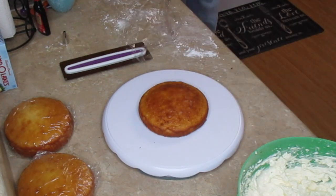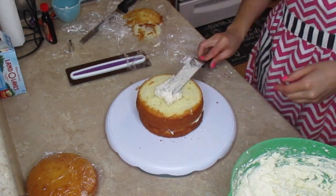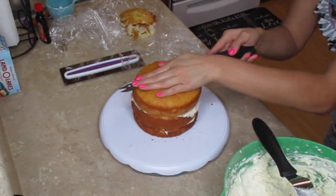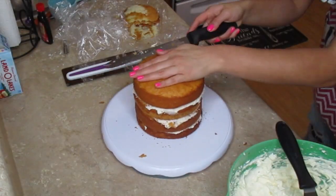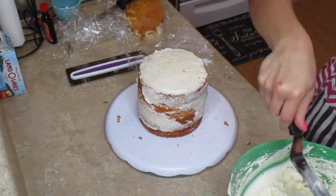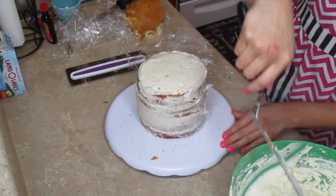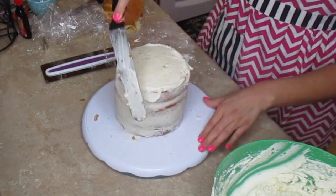Now I'm going to stack all my cake layers, and in between each layer I'm going to put buttercream frosting. Once all the layers are stacked, you do a crumb coat — that is the coat before you actually do the frosting. I am not a professional baker so if my technique is terrible please do not judge me, I am doing the best that I can. Once you're done with your crumb coat, put it in the fridge and let it chill for about 15 to 20 minutes till it's firm to the touch.